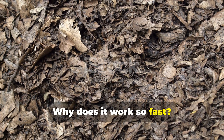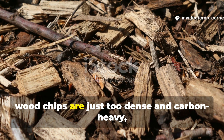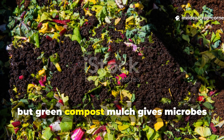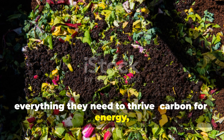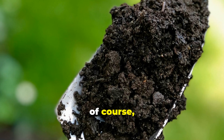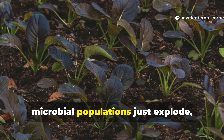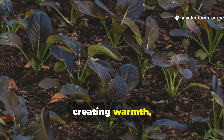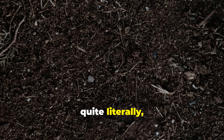Why does it work so fast? The secret behind the speed is balance. Wood chips are just too dense and carbon-heavy, but green compost mulch gives microbes everything they need to thrive: carbon for energy, nitrogen for growth, and moisture for movement. When you get that perfect balance, microbial populations explode, creating warmth, humic acids, and stable organic compounds that quite literally build soil.